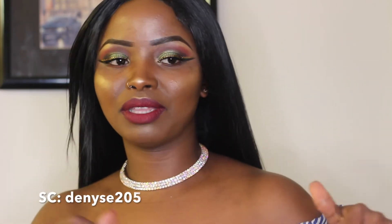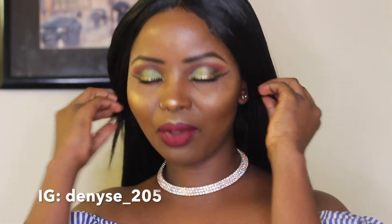Hey guys, welcome back to my channel. If it's your first time watching, you're more than welcome, and to all my subscribers, thank you so much for your love and support. If you're not subscribed yet, please hit the subscribe button and the notification bell so you don't miss a video. For today's video I'm going to be doing a holiday look — it's almost Christmas and 2017 is almost over. I decided to do something different, something green instead of my usual gold and glitter. Keep watching and let's get into the video.